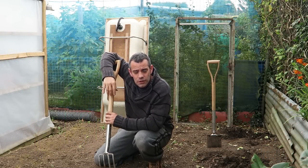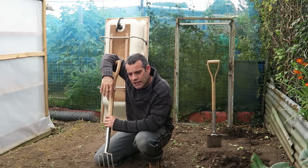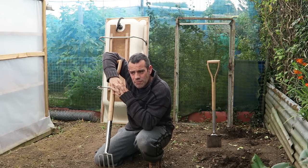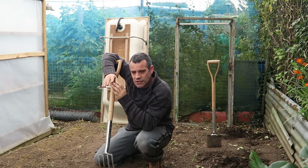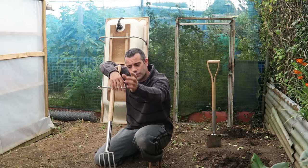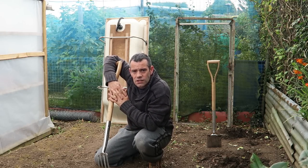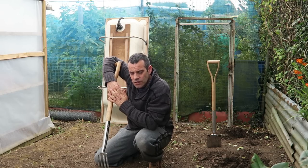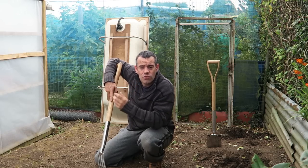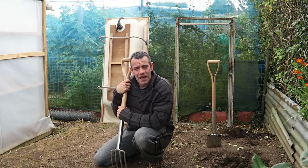Good afternoon guys, it's Tony at UK here. We're at a space around the back of the polytunnel. If you remember from an earlier episode, I explained that I had to move the tunnel down about twelve and a half feet because of a lamppost where we were sure there was a power line. They've now removed that, so we're able to make use of this space. The importance of having a pond is that it brings all the wildlife into the garden to help control the pests.